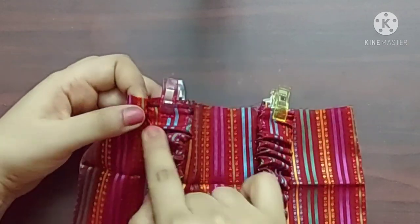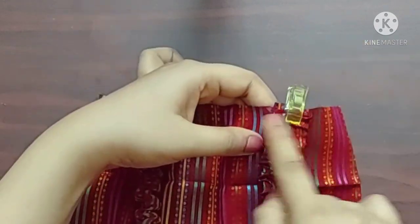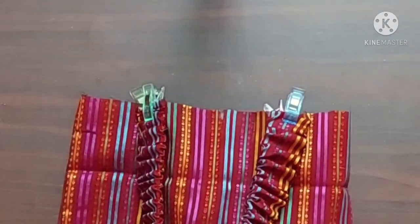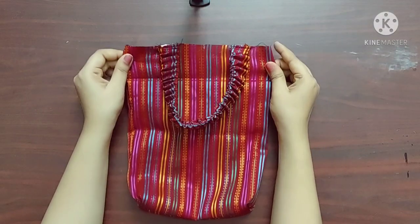I'll give a straight stitch here. Now the outer portion of the bag is complete.